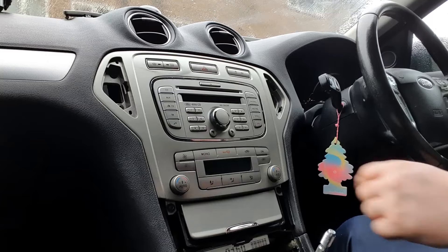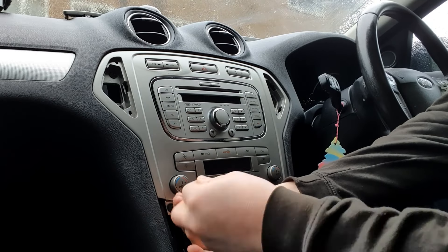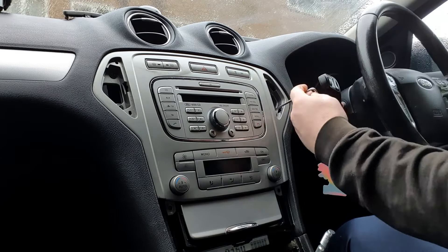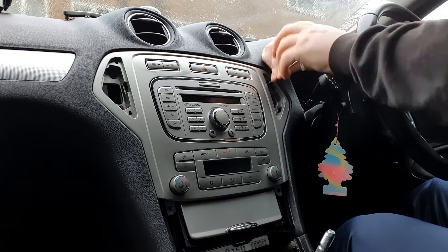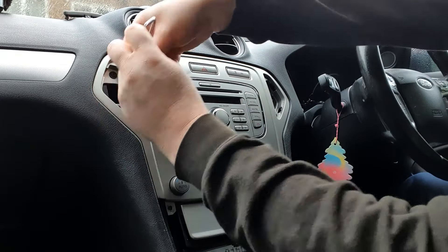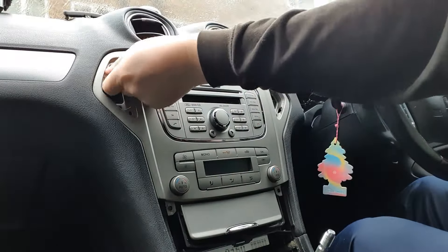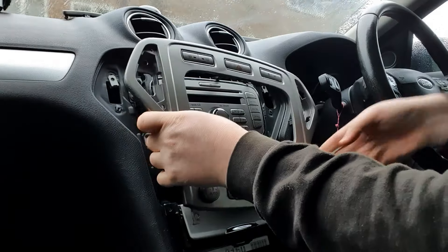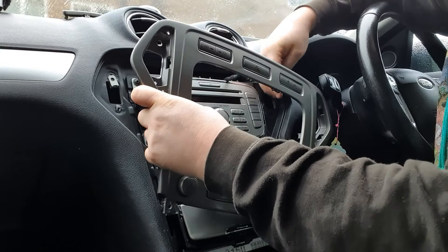The two screws are down the bottom, two in here, and two here — that's all four screws. Now this should just pull away and reveal the radio.